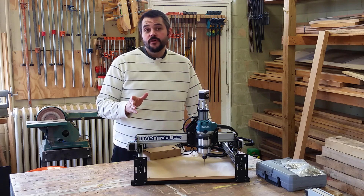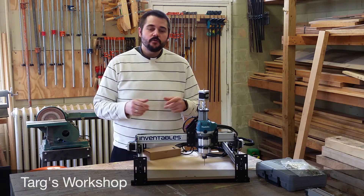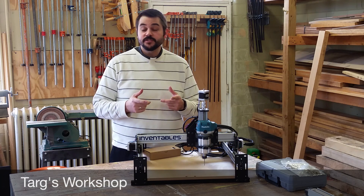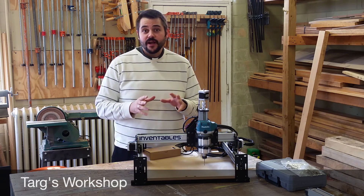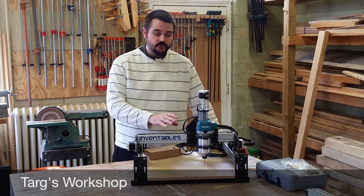I do need to give a big word of thanks to Matthew over at TARD's workshop. It was his SVG file that I initially used and modified in order to make the rackets for this machine.